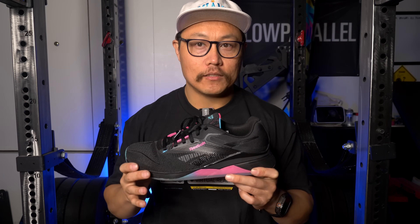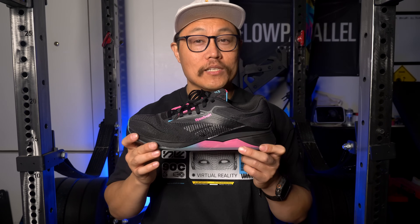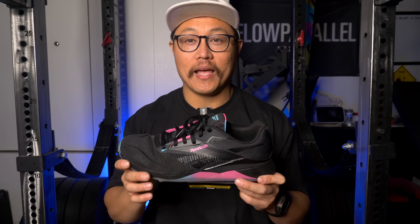If you guys have any questions about the Nano 14s, feel free to leave them in the comment section. And as always, please hit that like button, subscribe, and thanks for watching.